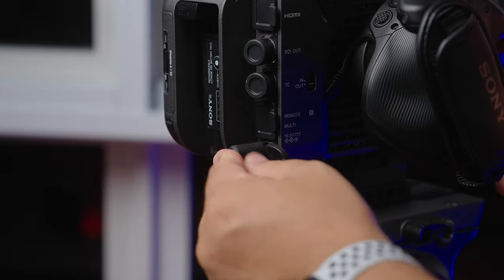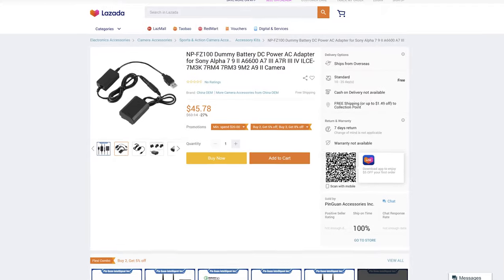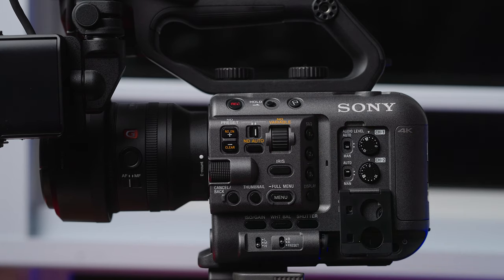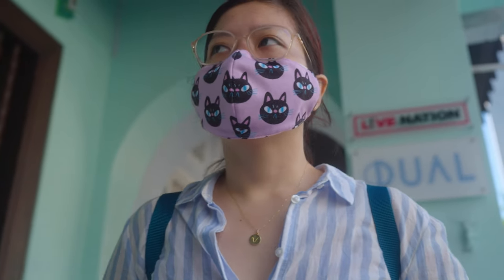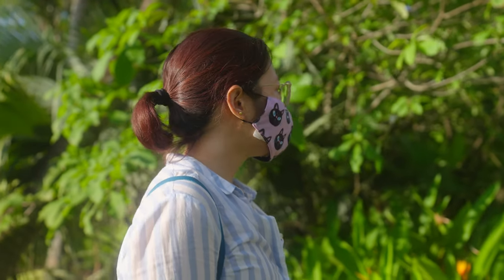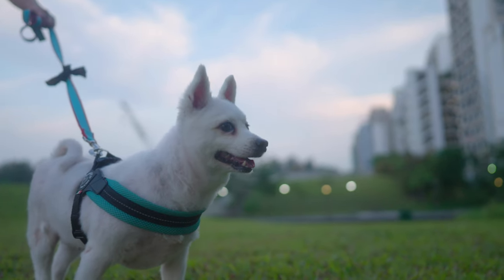Another benefit is that it comes with its own power source — you can plug it in and it doubles as the charger for the battery. No more using some sketchy dummy battery. Then there's the Auto ND filter. Basically an ND filter drops down brightness when it's too bright, but Sony's Auto ND will automatically expose itself — it's so cool to just see the camera do the work for you. It makes filming outside so much easier, except for the fact that it's scorching hot outside in Singapore all the time. But when we get to travel to cooler places, it'll be great to test out more outside shots.